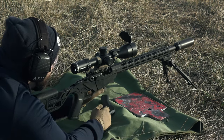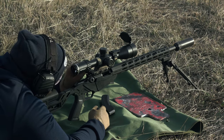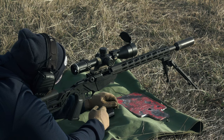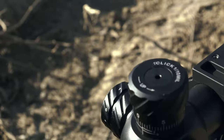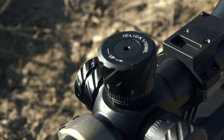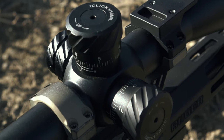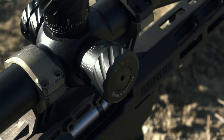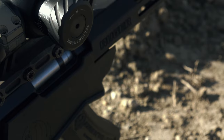In terms of the adjustments on the windage and elevation, they are in 0.1 MIL increments, which is perfectly fine — that's what I'm used to working in. They are 5 MIL per rotation because they are a little bit thinner turrets than what you'll find on some of the bigger, fatter ones that are 10 MIL per rotation. In terms of the clicks themselves, there is a little bit of wobble in the turrets; they're not super tight like on some more expensive models.